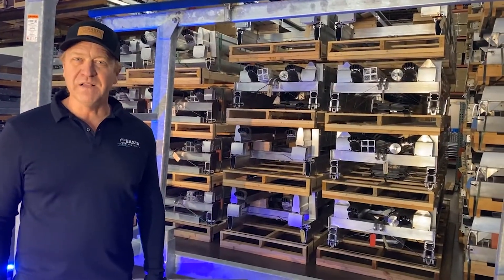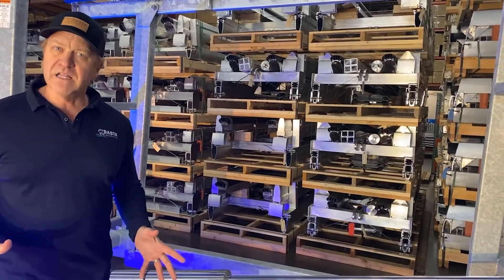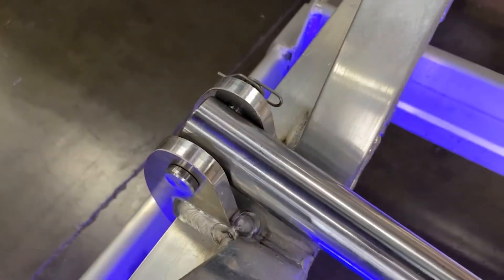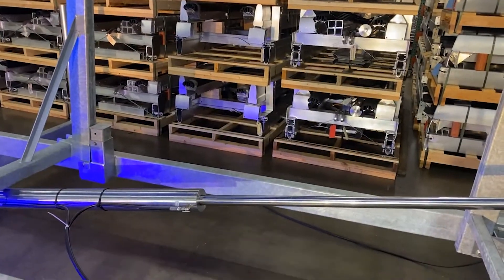One of the best things about our lifts are the stainless steel chrome-plated cylinders. A lot of lifts use multiple cylinders up to 8,000 pounds — we only use one, and our stainless steel chrome-plated cylinder is the best in the industry.